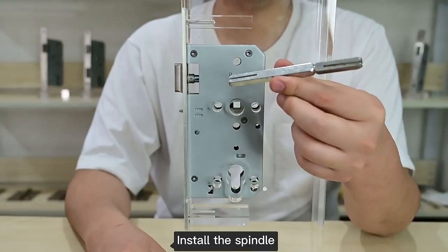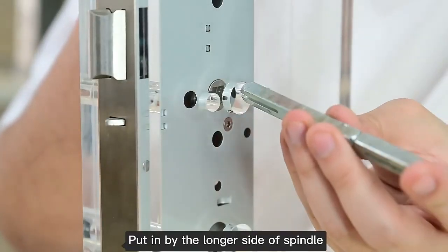Install the spindle, putting it in by the longer side of the spindle.